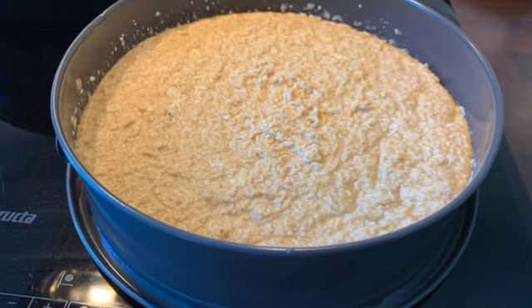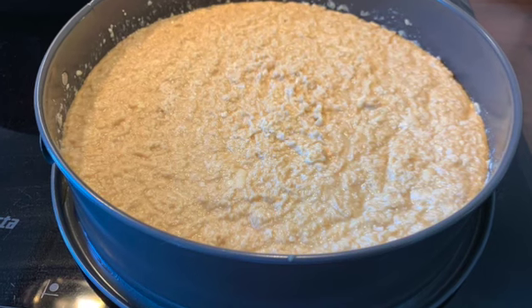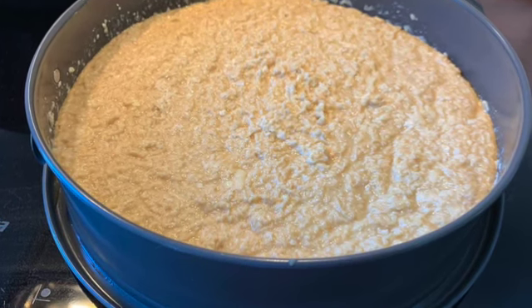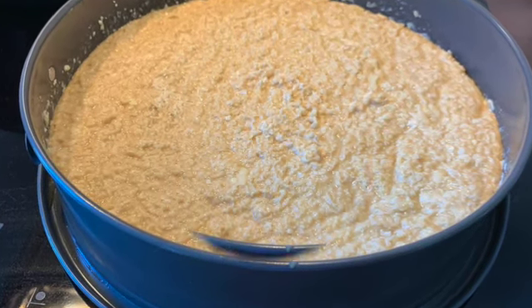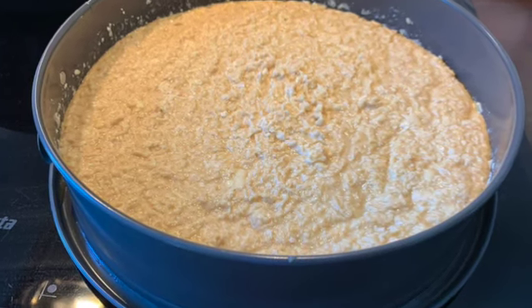Bake for one hour, until the cake has set and there is no more liquid on top. Some brown spots might be present. While the cake is baking, prepare the topping.